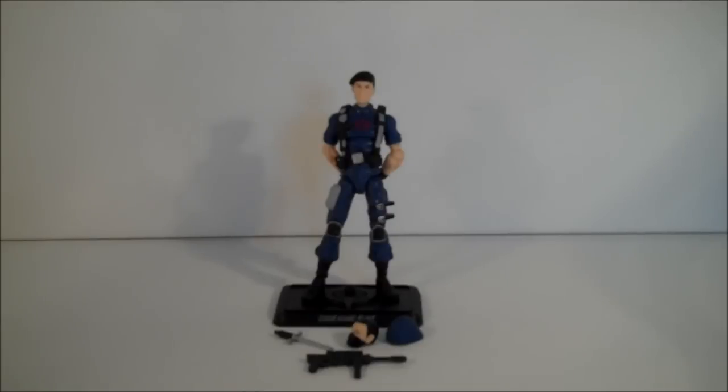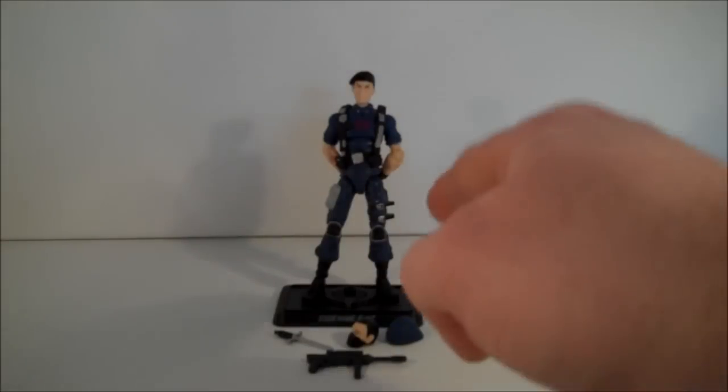Hello, welcome to Power Toys Presents. I'm your host, King Grimlock, and today we're going to be taking a look at the G.I. Joe 25th Anniversary Cobra Warrant Officer Flint.